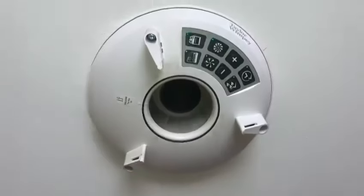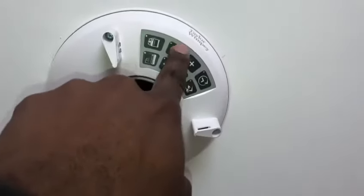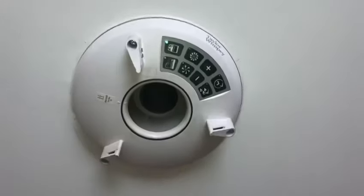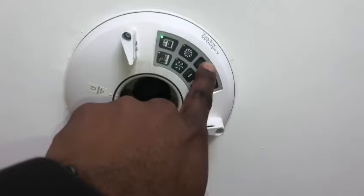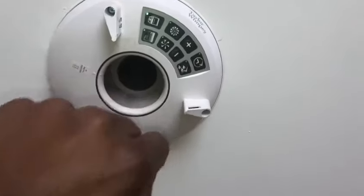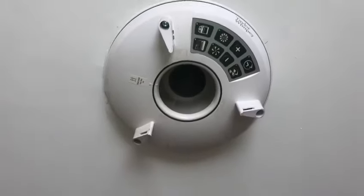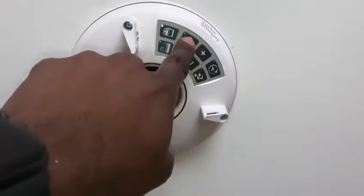And then it's now on this setting, which is how it's going to be when the fan is fully working — when there's a lot of steam in the air. If you want to reduce that, press plus or minus to do that. Then when you finish, you press this again.